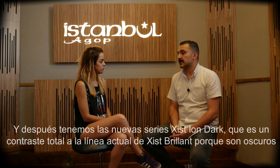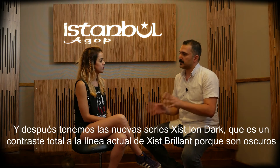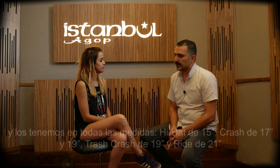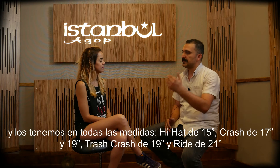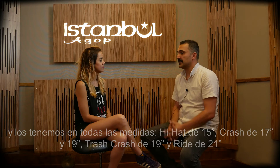And then we have the new series Exist Ion Dark. It's a full contrast to the Exist Brilliant series because it is raw, dark. We have all sizes: 15 inch hi-hat, 17, 19 crash, 19 inch trash hit, and 21 inch ride.